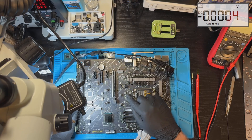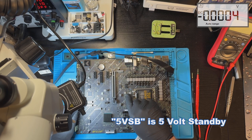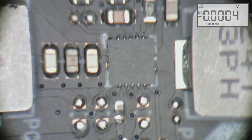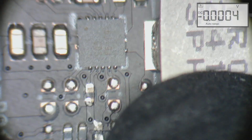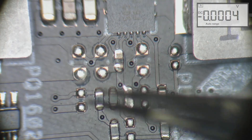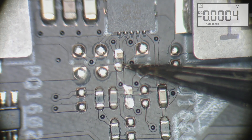I found the problem — there's no voltage here. This is the CPU voltage, which should be 1.05 volts. This voltage is made from the 5V rail using a small chip. Looking under the microscope: this coil doesn't have any voltage, and this small chip should be generating the 1.05 volts. What I found is two missing components — one and two — and according to the board view, those are resistors.